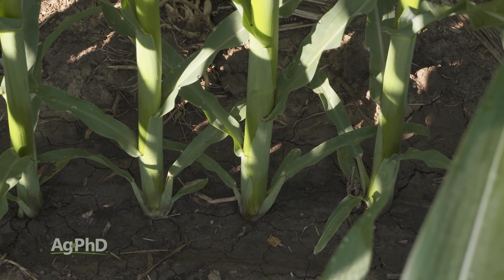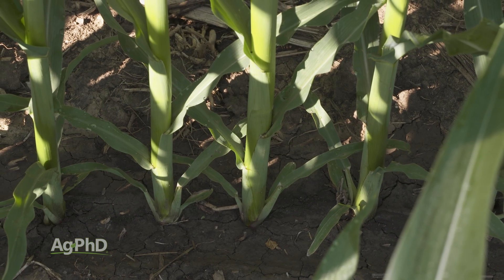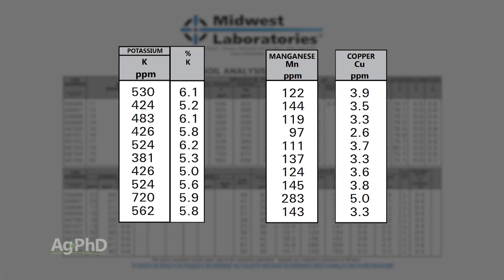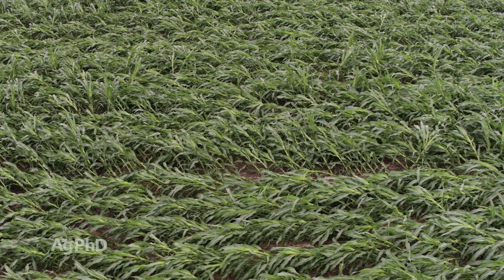It's not just too high a population — it's too high a population for the fertility you have. We have no issue with planting 40,000 plants per acre, but you'd better have lots of potassium, copper, and manganese to have a great stalk. Even if you don't fix that, having a shorter plant can definitely help with some of these agronomic challenges like wind.